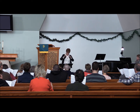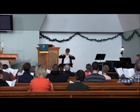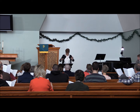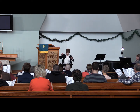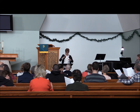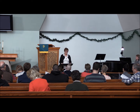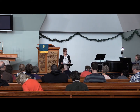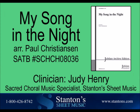O Jesus, my Savior, my soul in the night. O Jesus, my soul in the night. O Jesus, my Savior, my soul in the night. O Jesus, my Savior, my soul in the night. O Jesus, my God.